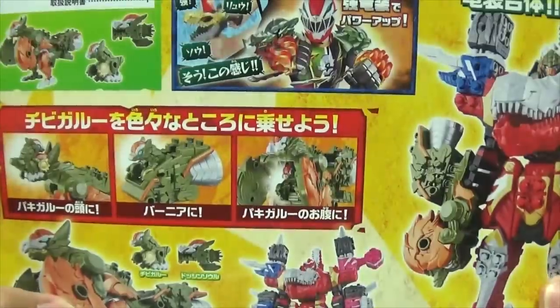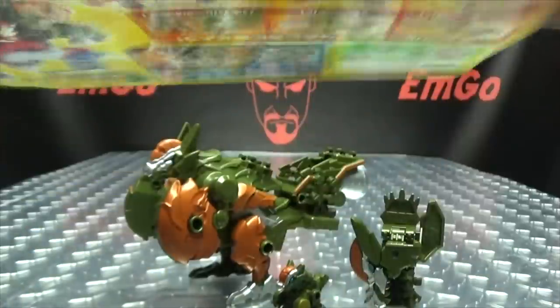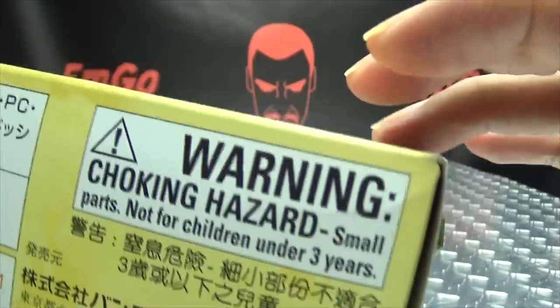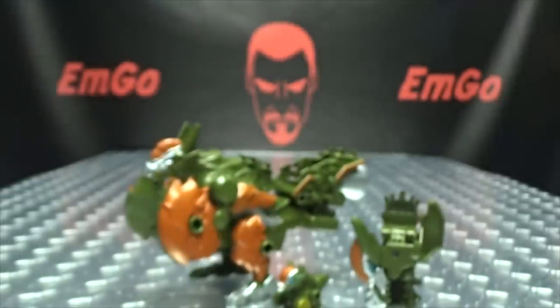On the back of the box you have your obligatory product shots, and the other things and stuff, stuff and things. On the bottom, you have a warning — don't eat anything in this box, that could be very bad for you. And we have SAD BLACKMAN! And that's basically it for the packaging.